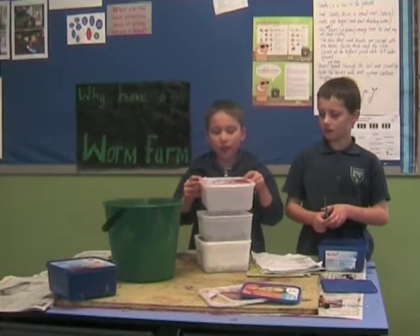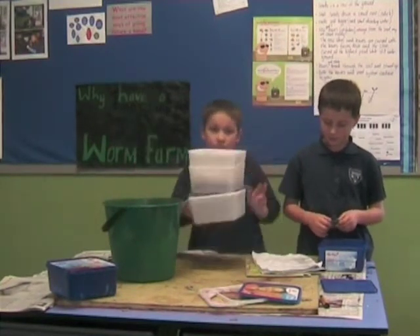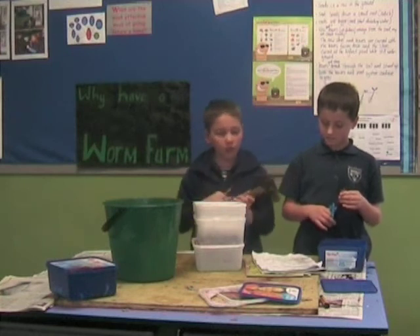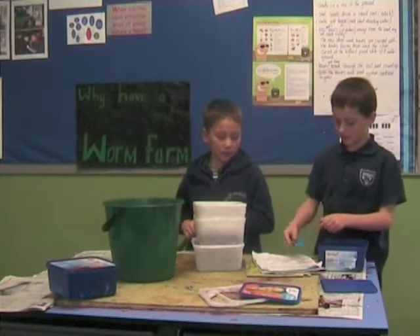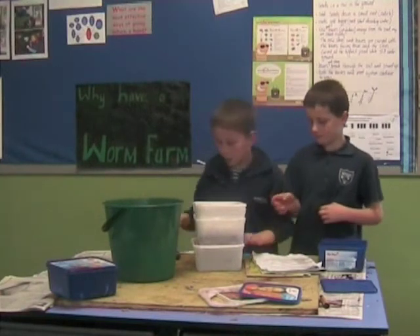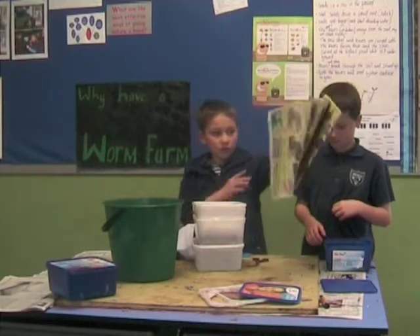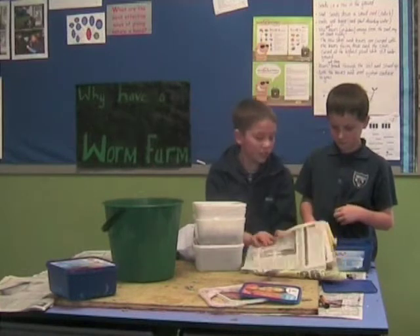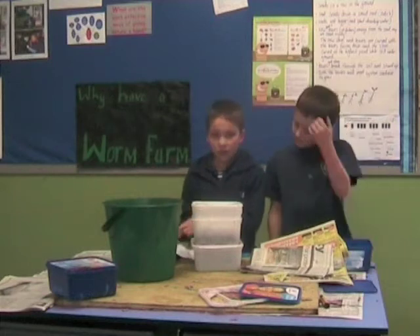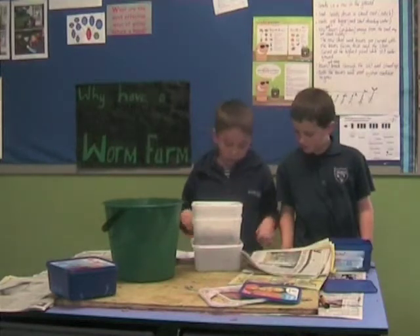You will need three ice cream containers. Some nails and a hammer, a sharp knife and scissors, some newspaper — quite a lot of newspaper. You also need a bucket of water, some soil, and some worms.